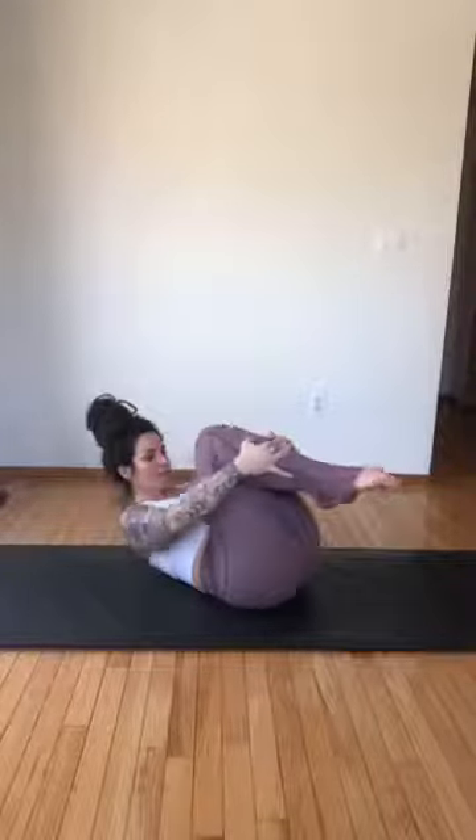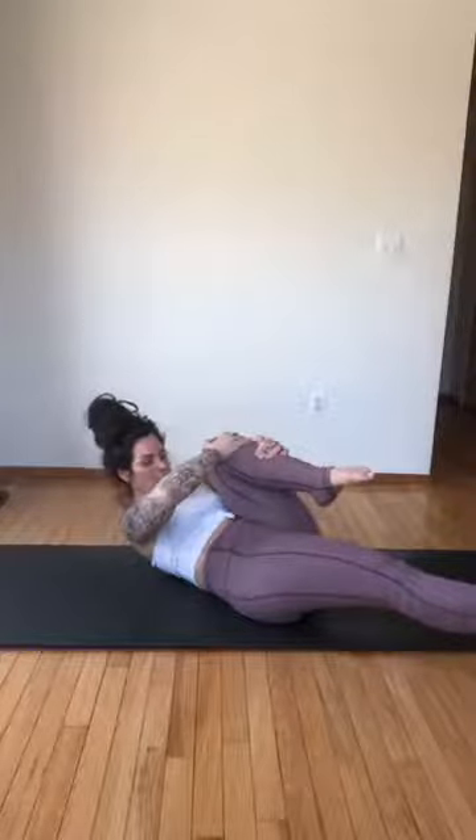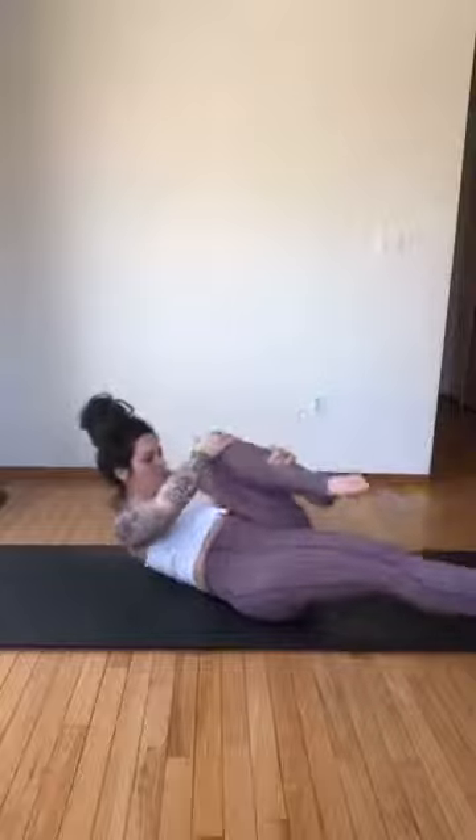Find the center of your mat, lie right in the center, and hug both knees into your chest. Then hug your right knee, left leg reaches long — keep your upper back curled up — and then switch. If you have neck tension, rest the head. Switch, switch.